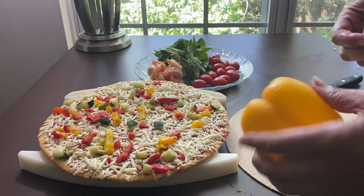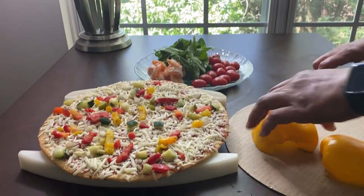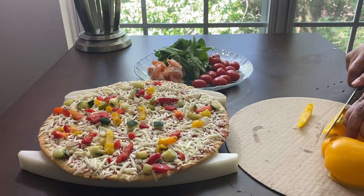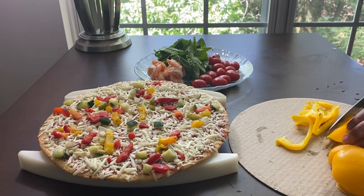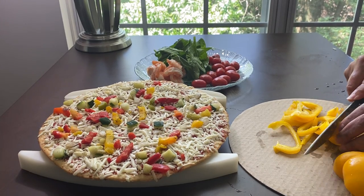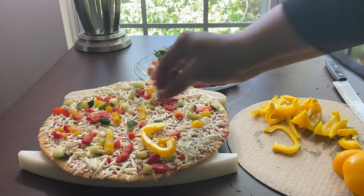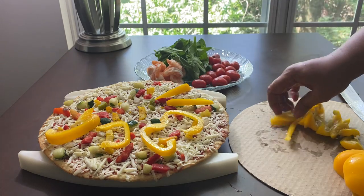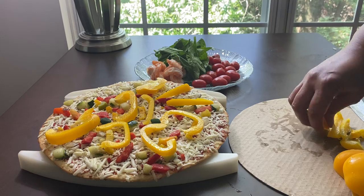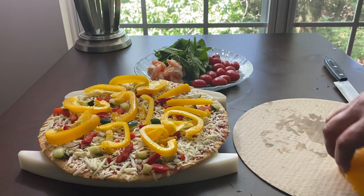There we go — fix that off. And then I'm going to cut that up real small. I want to place that just like that — nice bell peppers. Water-soluble carbohydrate. That's plenty of bell pepper, and I'll save the rest for something else.